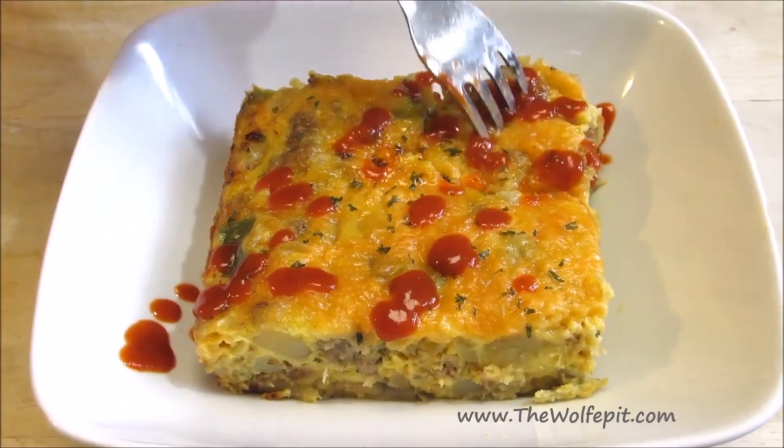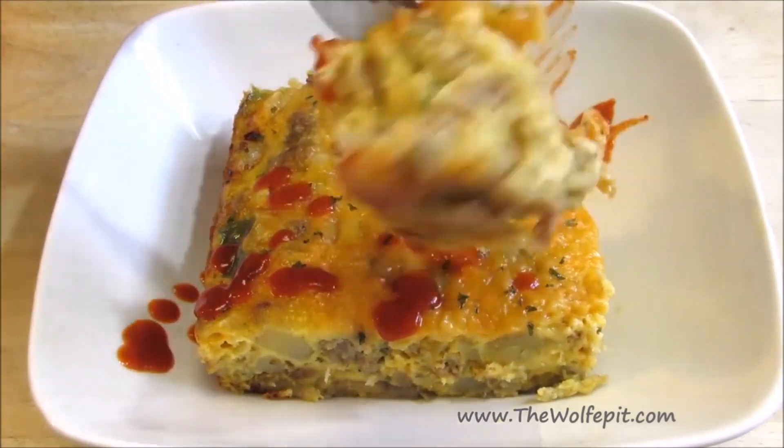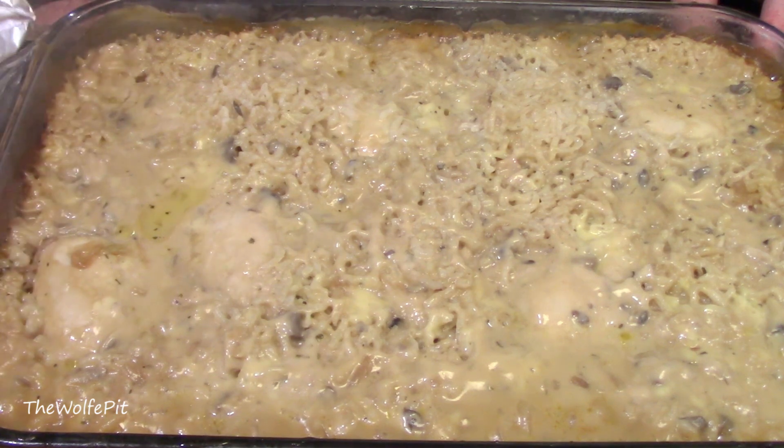And a Big Country Breakfast Casserole isn't the same without sriracha sauce. Here's another budget casserole you can make for under $10: No Peak Chicken and Rice Casserole.